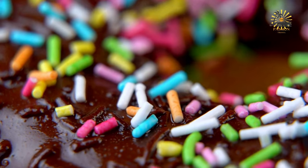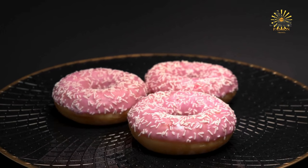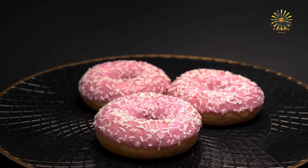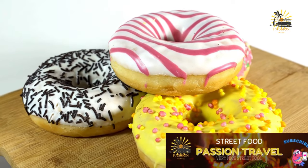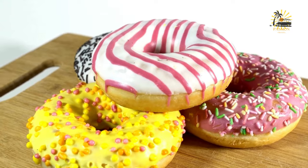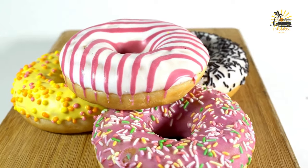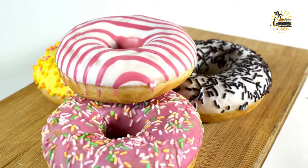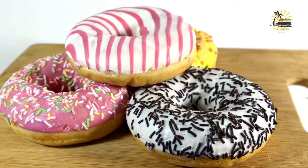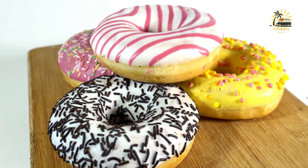Mix the dough: to the yeast mixture, add the granulated sugar, salt, eggs, and evaporated milk. Stir until well combined. Gradually add 7 cups of flour, one cup at a time, mixing well after each addition. Once all the flour is incorporated, add the softened vegetable shortening or butter and mix until a smooth dough forms. Knead the dough on a lightly floured surface for about 5–7 minutes until smooth and elastic, adding more flour as needed. Place in a greased bowl, cover, and let rise in a warm, draft-free place for 1–2 hours or until doubled in size. After rising, punch down the dough and roll out to about ¼-inch thickness.